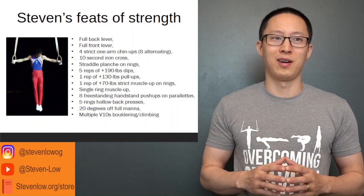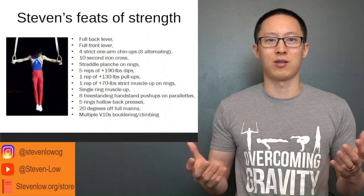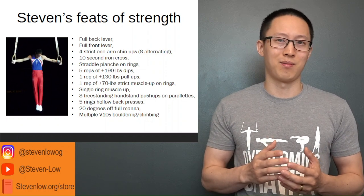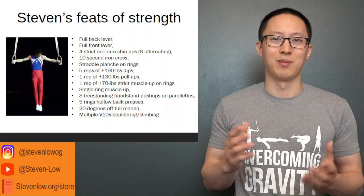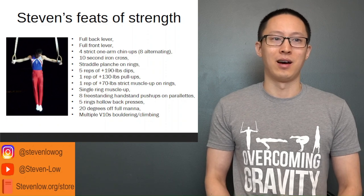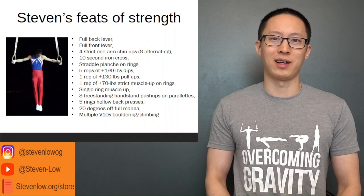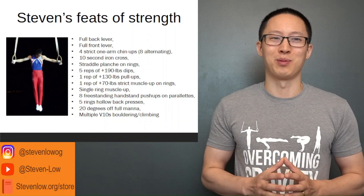Some of my feats of strength include full back lever, front lever, four strict one-arm chin-ups, and iron cross. I'm particularly proud of a 10-second iron cross and getting my dips up to around 140% of my body weight for five reps — around 190 lb dips at about 140 lb bodyweight. I also achieved eight freestanding handstand push-ups on rings. Currently I'm mainly rock climbing, so most of my training is geared toward getting stronger for that, though I do have some other goals I want to hit.